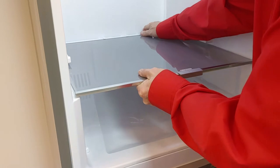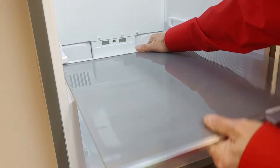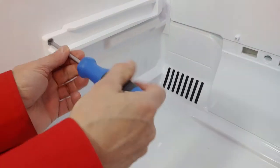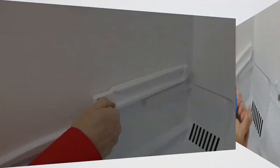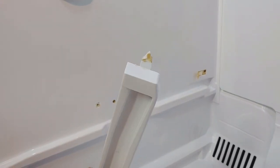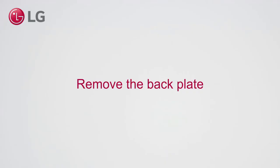Lift the shelf up, then take it out. Remove the back plate.